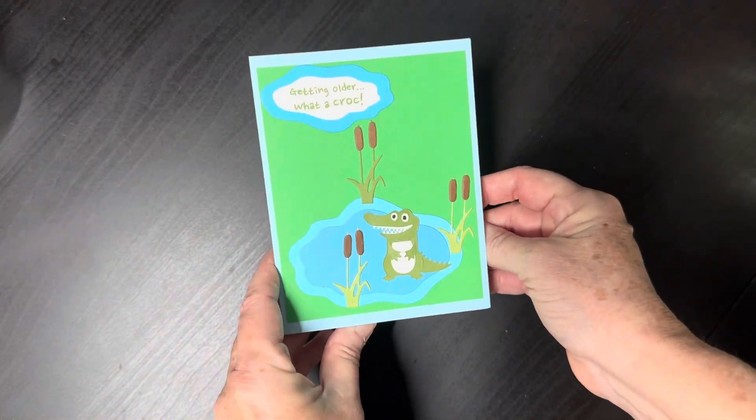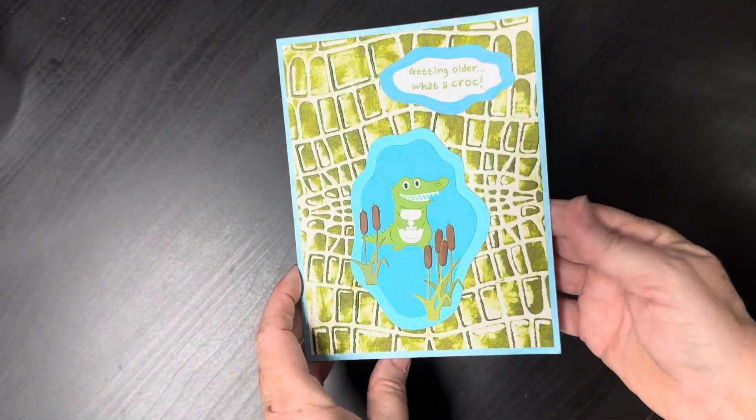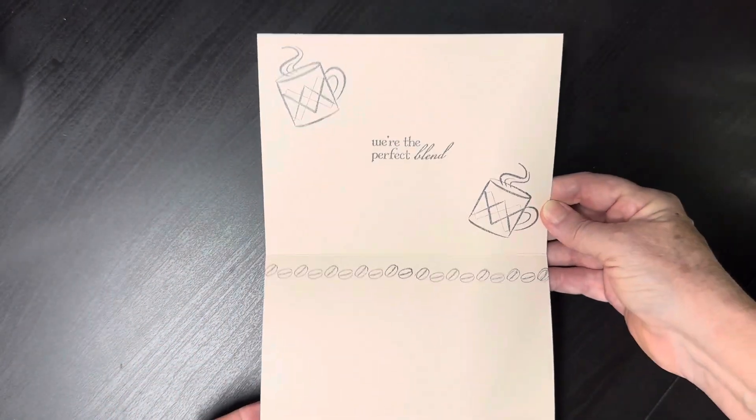And here's a cute alligator one — it says 'croc' but it's really an alligator. These are from Art Impressions. Another House Mouse card, and this one is just an encouragement card.